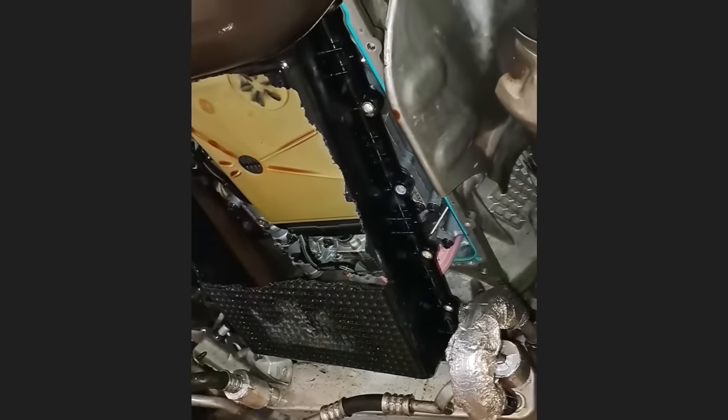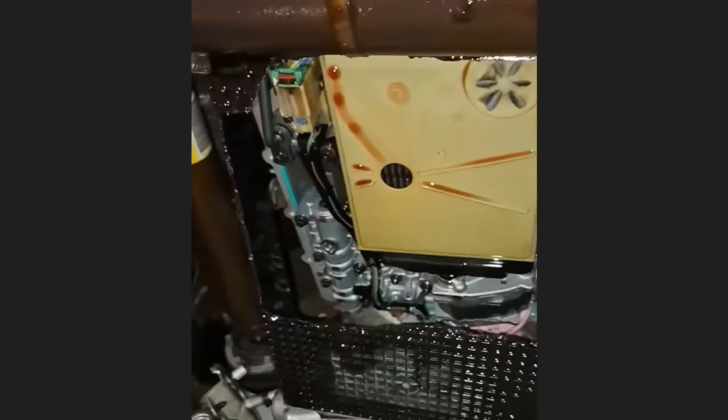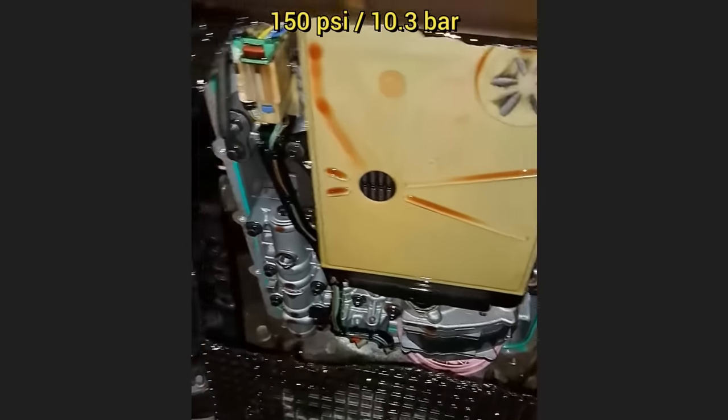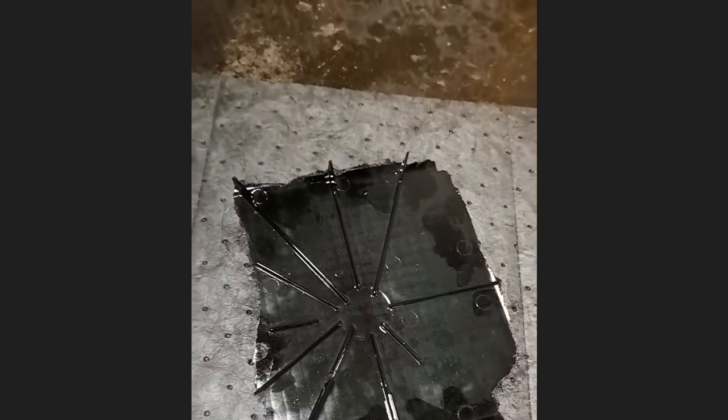The person who shared this clip said the apprentice was using the transmission service machine, connected it to the shop air hose, and sent 150 psi through the transmission, which resulted in a blown-up transmission pan. The technician said his shop installed a new transmission pan and oxygen sensor, as it was covered in transmission fluid.